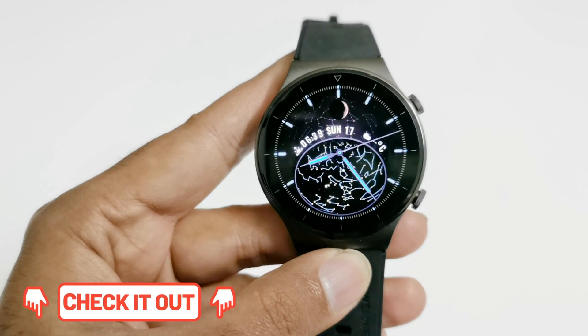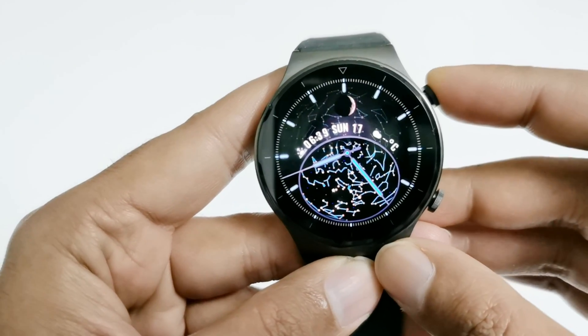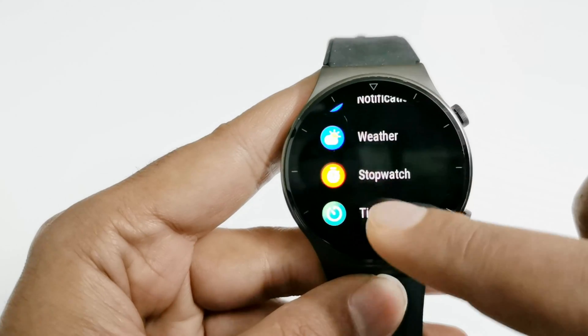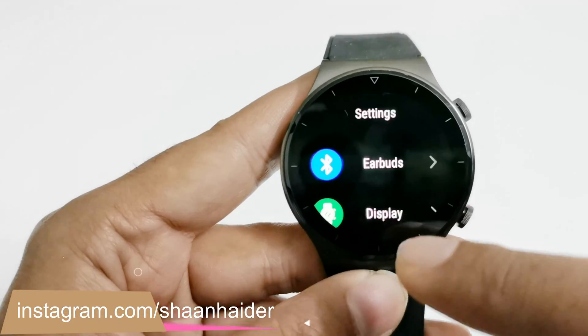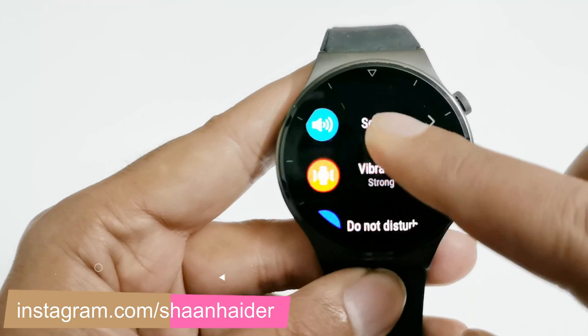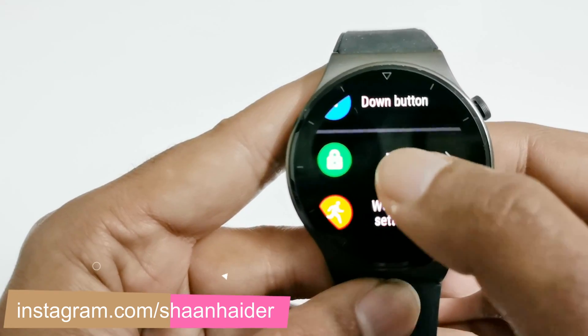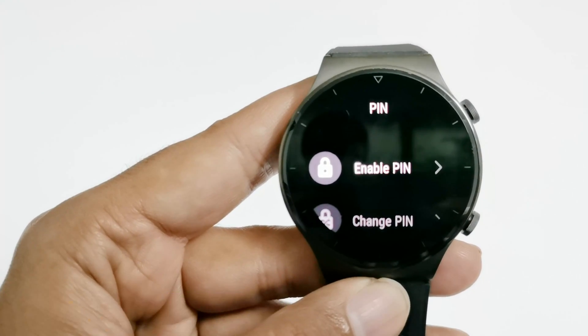Once your device is updated to the latest software version, just press the top physical button once, and after that scroll down and go to the settings. Tap on it once again, scroll down to the bottom, and here you will find a new option called PIN.